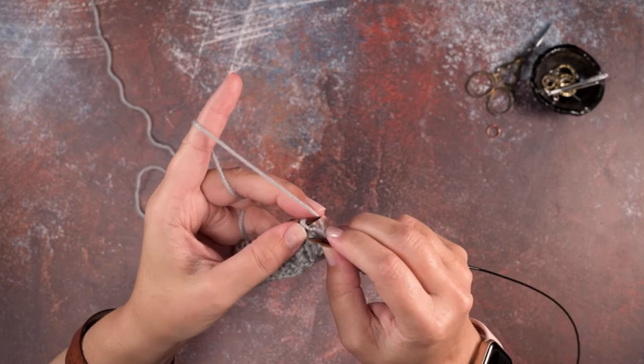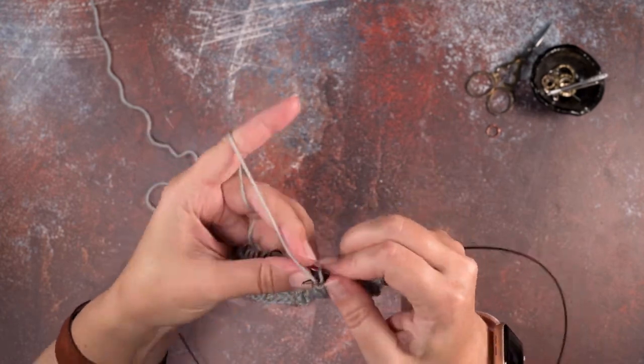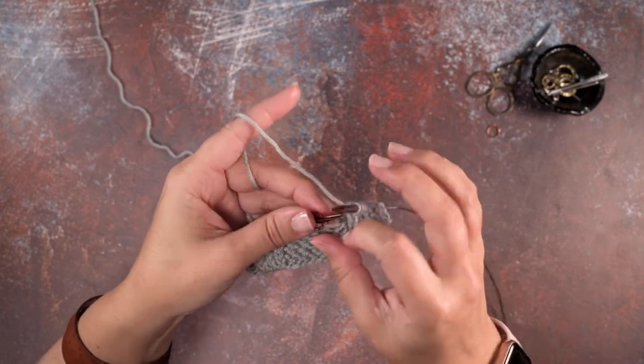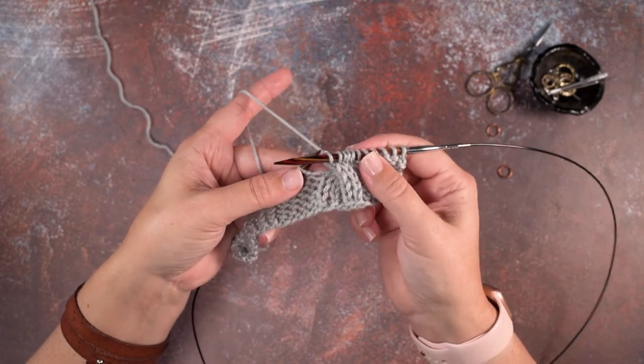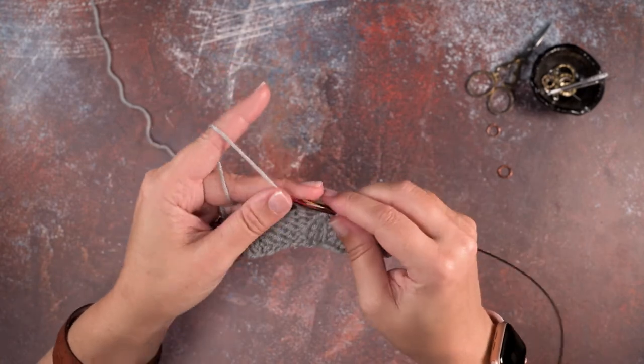We're going to maintain that knit two, purl one, knit two pattern. We knit two stitches off our left hand needle, then purl one, and knit two. We've completed that left-leaning five stitch purl cable without using cable needles.